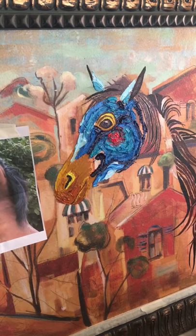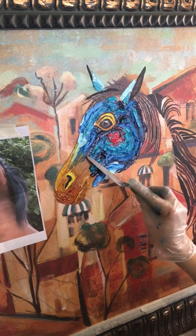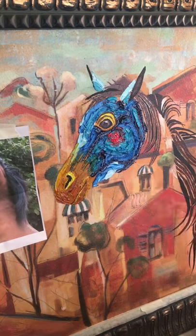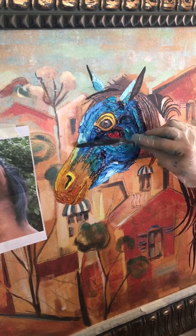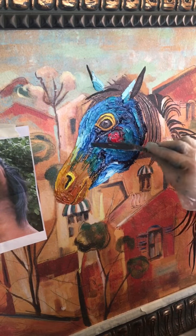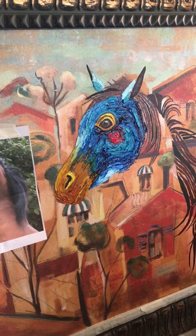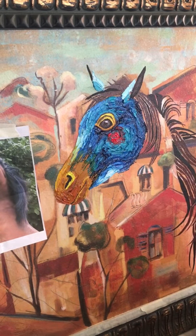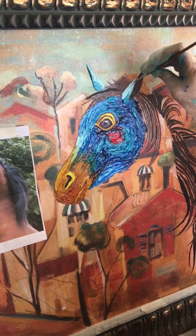I apply the paint a lot like — I tell people it's like painting with peanut butter, like you're making a peanut butter and jelly sandwich. So I apply the paint and then go through and texture it with my palette knife, and that helps blend the different areas with each other. You don't want to keep it really distinct; you want it to blend and have that nice fur look for texture.